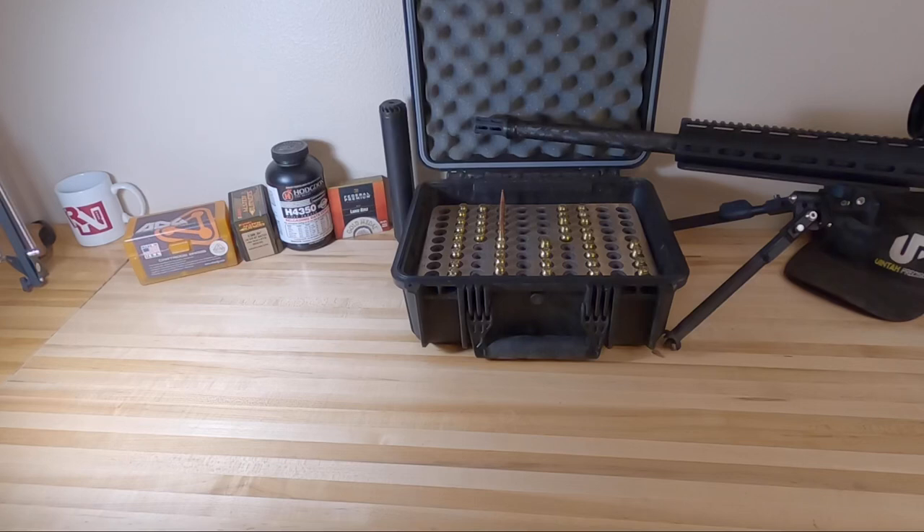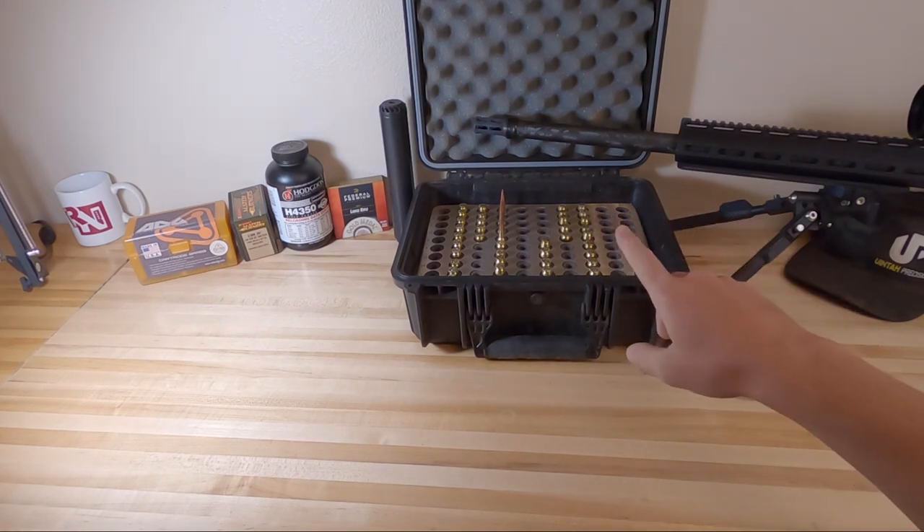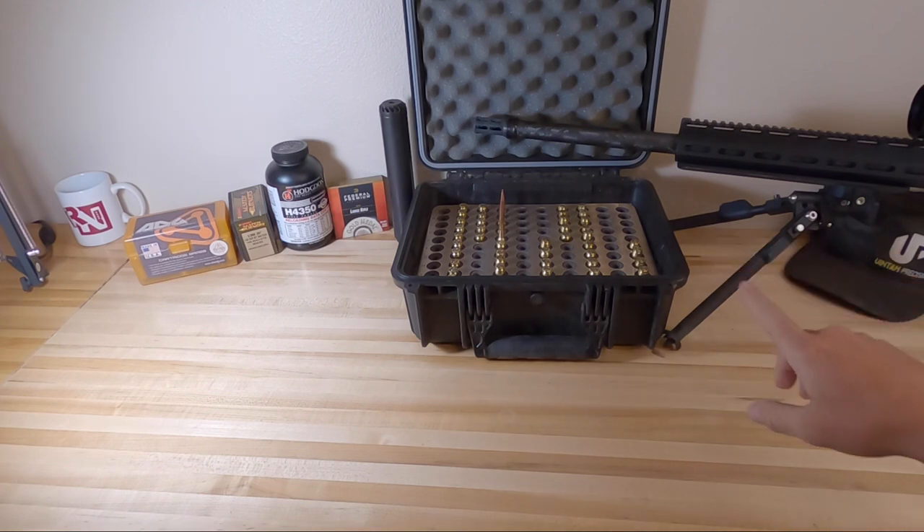Alright, what's going on guys? My name is Logan with West Desert Shooter. Today we are going to be talking about some load development that I've been doing with my brand new 6.5 Creedmoor Proof Research Replacement Barrel that I just put on my Uinta Precision Rifle.